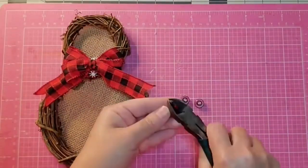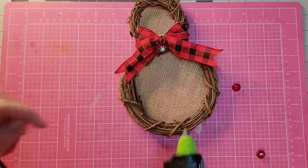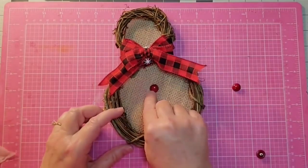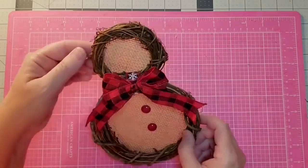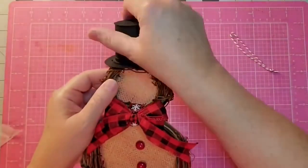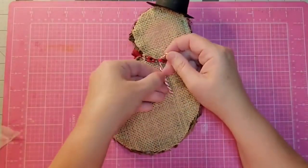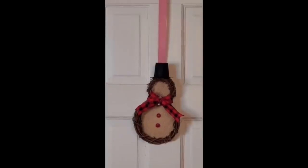I'm cutting the back — the little shank — off of my buttons with my wire cutters, then gluing them on. Once I started fitting them I found out I only needed two. Then I fit my hat, decide where I want it to go, and just use a little hot glue to attach it to the top. Then I'm attaching a hanger at the back. And there it hangs on my closet door. I cannot wait to put this on our farmhouse tree — it's about 10 inches tall, by the way.